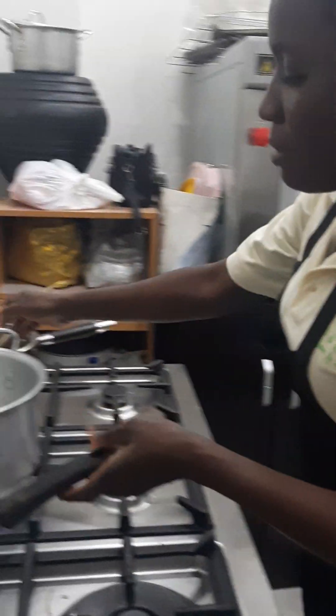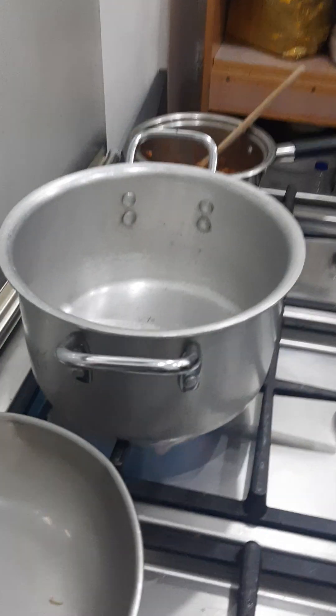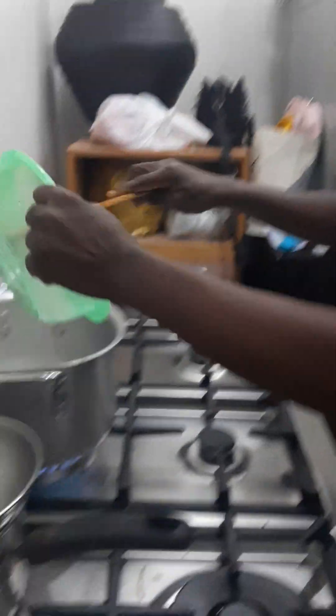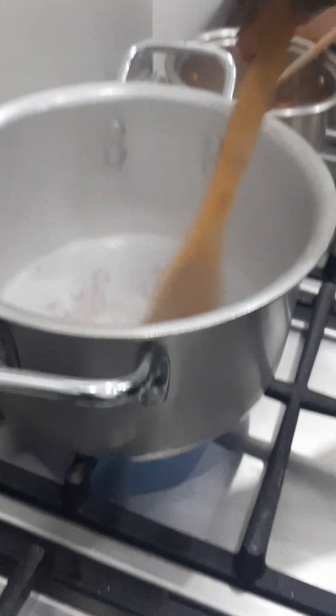Okay, so we've turned on our gas, our pot is set. Then we'll do one tablespoon of olive oil. This way you allow your oil to sit very well. We'll add our chopped onions — one of our four cups of chopped onions — to the oil, and stir fry it for three minutes.